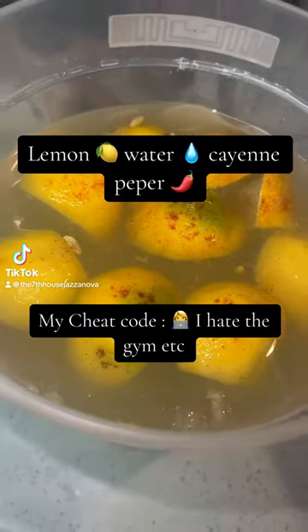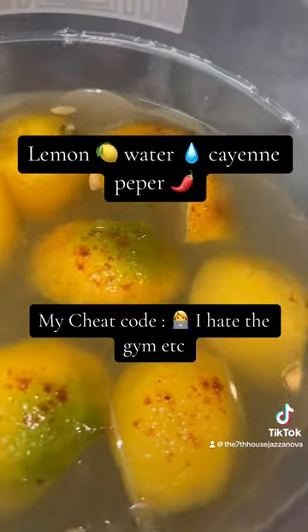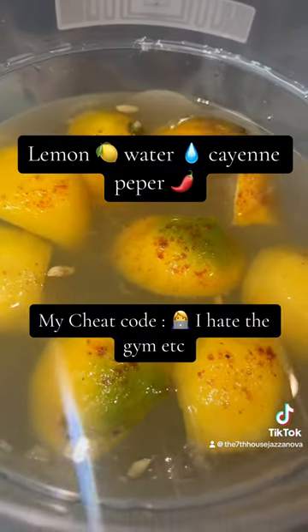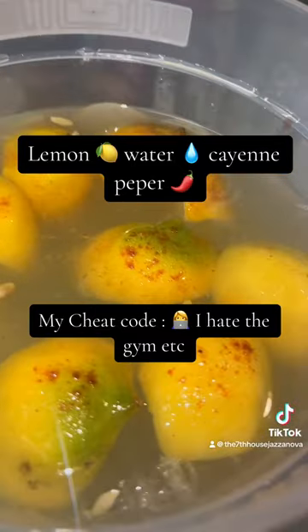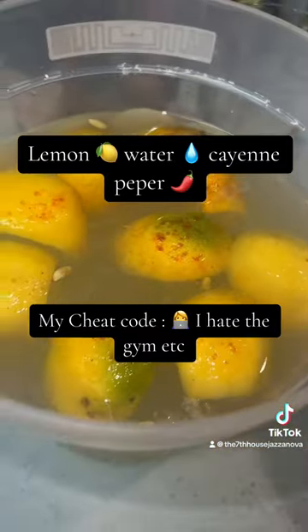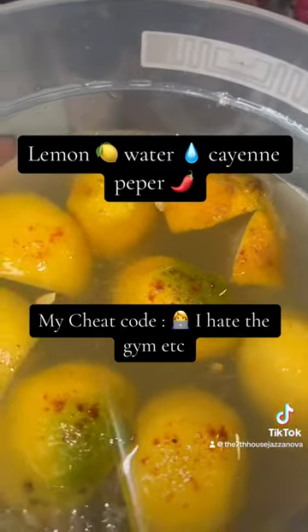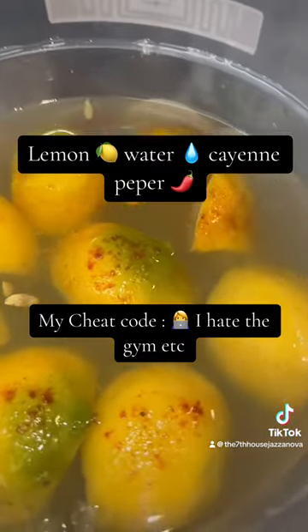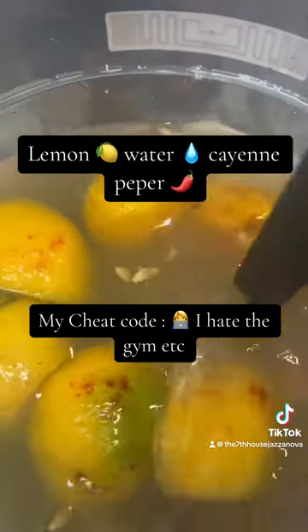I am not the type to work out, but I made some lemonade — lemon water with cayenne pepper and stuff like that. This is for weight loss, burn fat. I'm not a gym person, and I guess this is the way — this is the cheat code. Yeah, this is definitely the cheat code.